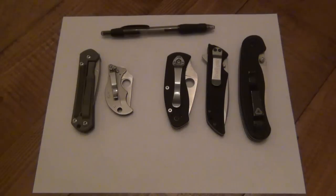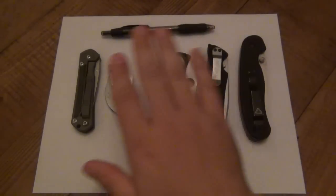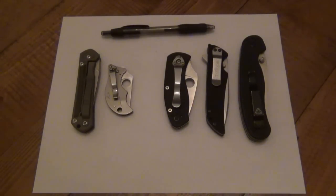I want to do a video talking about some terminology when dealing with lockup on both liner locking knives as well as frame locking knives. I've got five knives here which we'll use for examples.